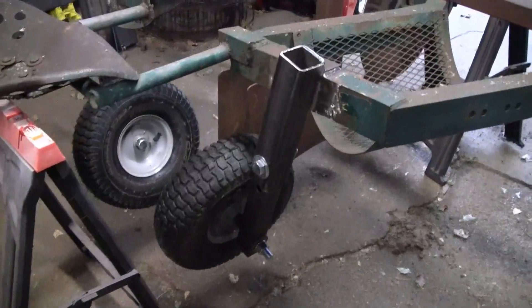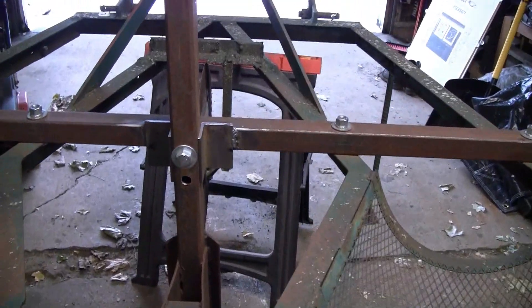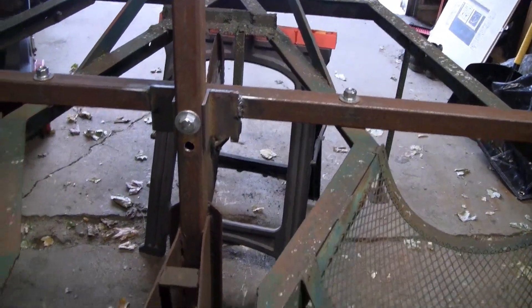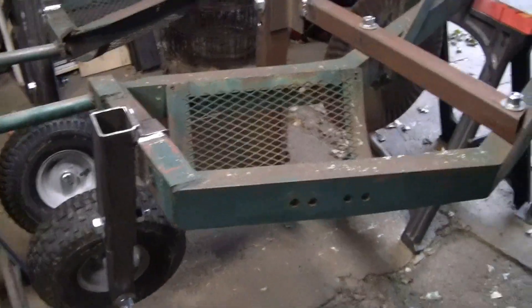Got it all back together. Turned out good. Wheels are adjustable. The plow is a lot sturdier now that it's got the braces on it. We should be ready to go. Thanks for watching, everyone.